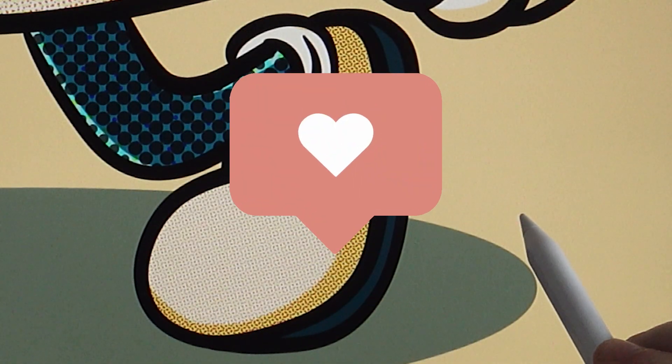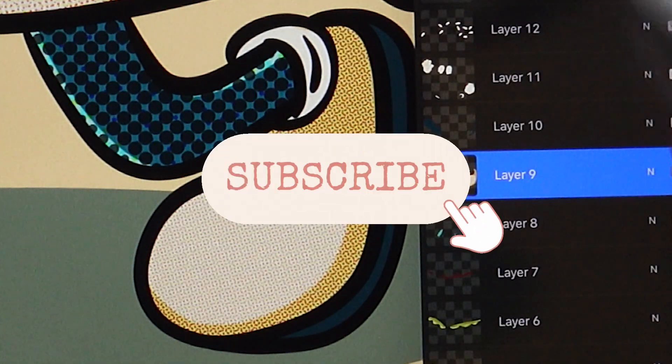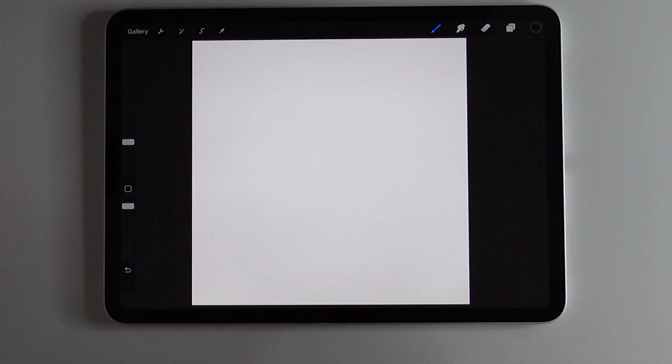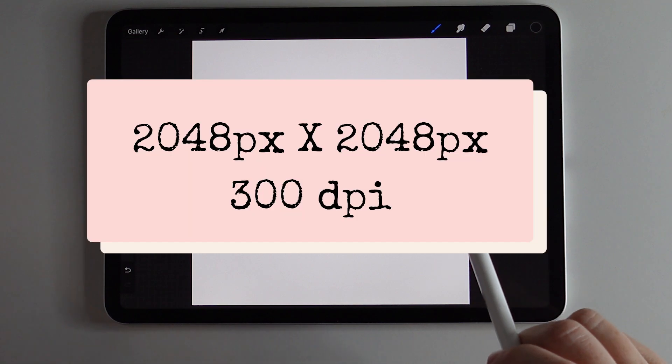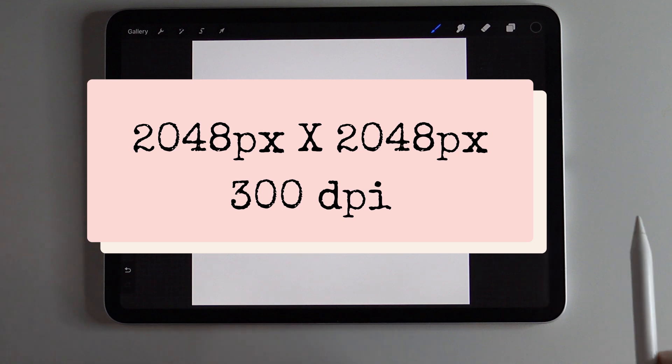By the end of this tutorial, you will have mastered the halftone effect in Procreate. If you like this video, please remember to give it a thumbs up, and if you want to see more videos like this, please hit that subscribe button. So let's go ahead and get started. I am working with a square canvas that is 2048 by 2048 pixels at 300 DPI.